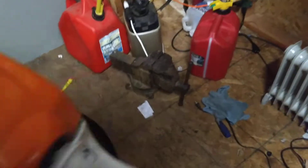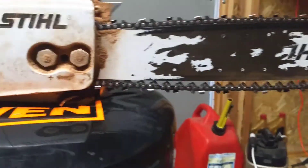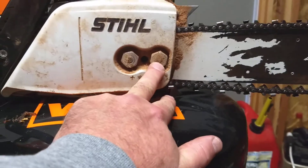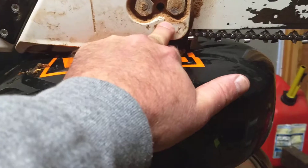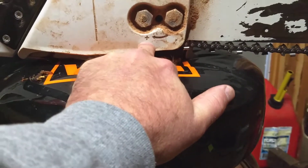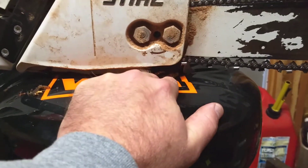The chain is easy to tighten — it's a little loose right now, but I don't run it a whole lot tighter than that. You loosen your bolts here, and it's got a little tool — just a screwdriver you put in there — to tighten it up, turn it clockwise.